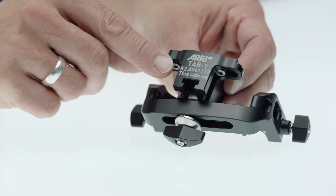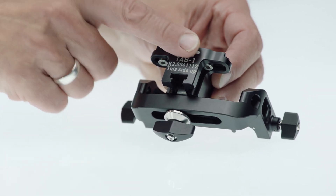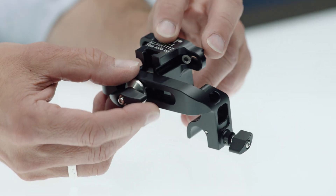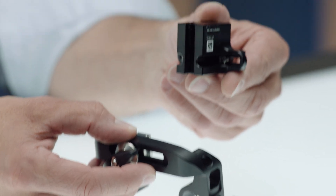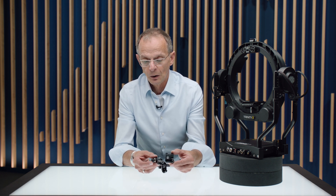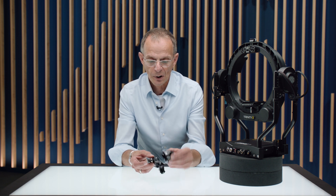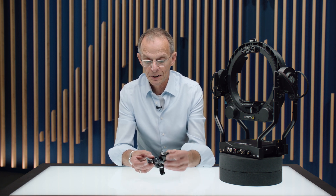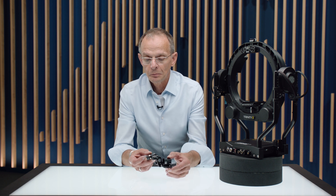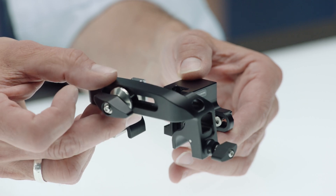When you use the TAP-1 on the Trinity, you should put this side up where you can see the name of the product. If you use it in the remote head, just flip it over. This way you can compensate for higher cameras, or in the remote head where we have a wider diameter ring — by flipping over the base component you can bring the yoke to the right height compared to the camera.